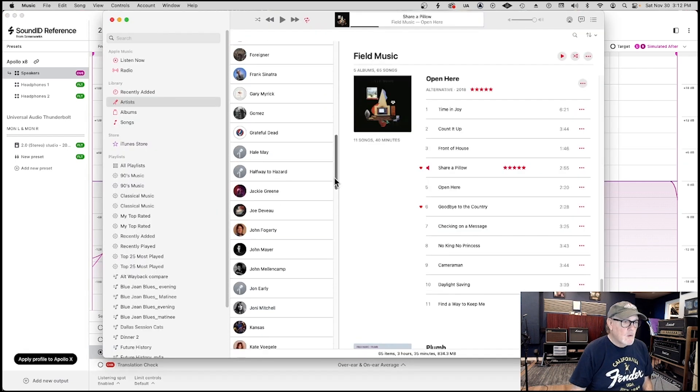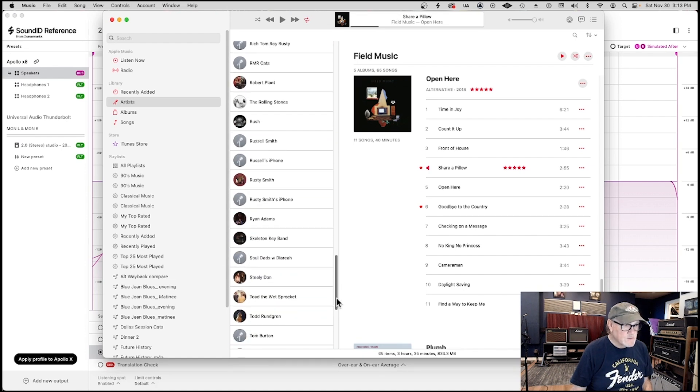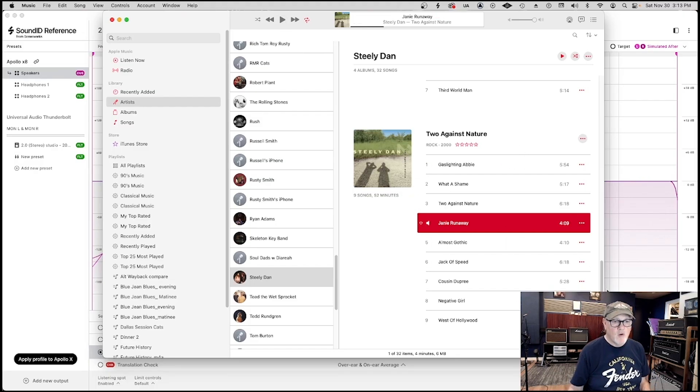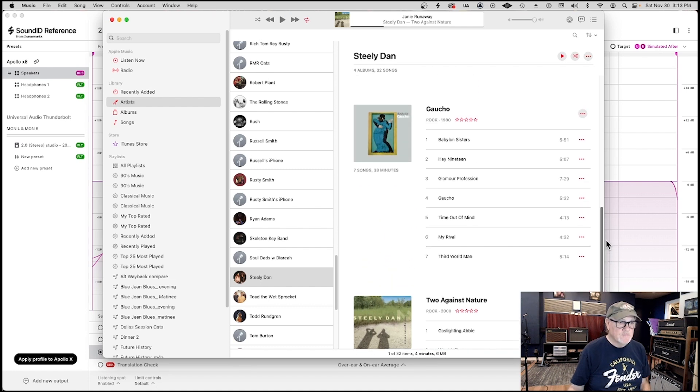Then I went and listened to one of the all-time great standbys: Two Against Nature by Steely Dan. This is a great sounding record — it's actually made for CD instead of an LP. Due to copyright issues I can't play Janie Runaway by Steely Dan off of Two Against Nature, but it's a great sounding track and I suggest you hunt it down and put it through your speakers. It's a song with great tight low end and a ton of fun to listen to.